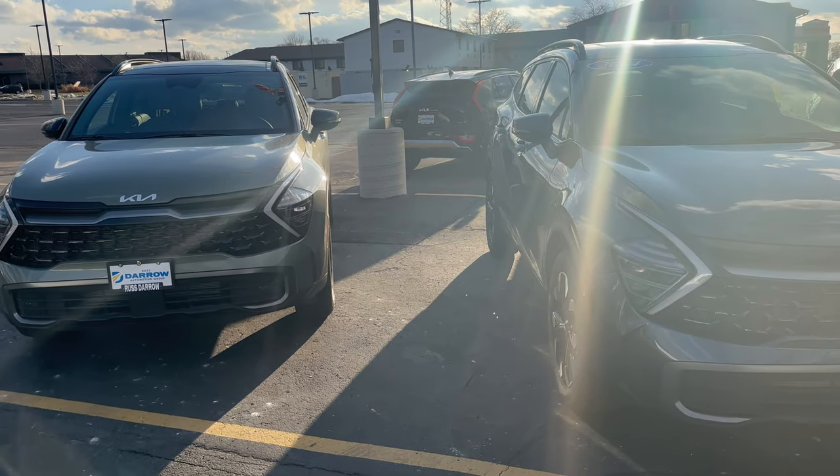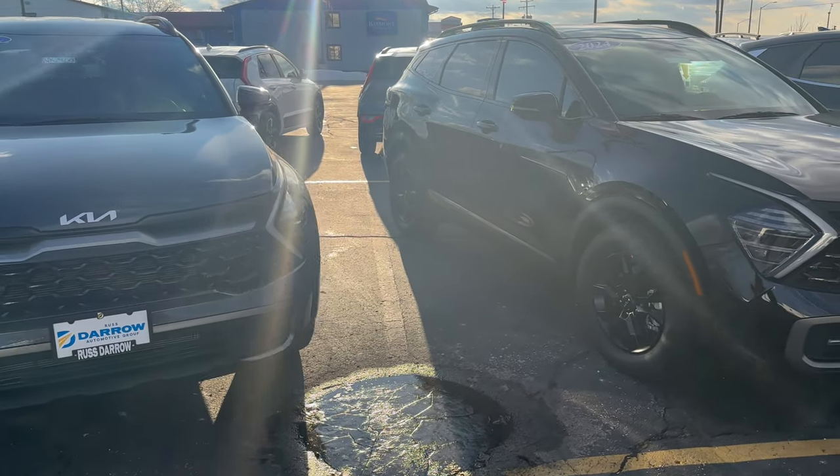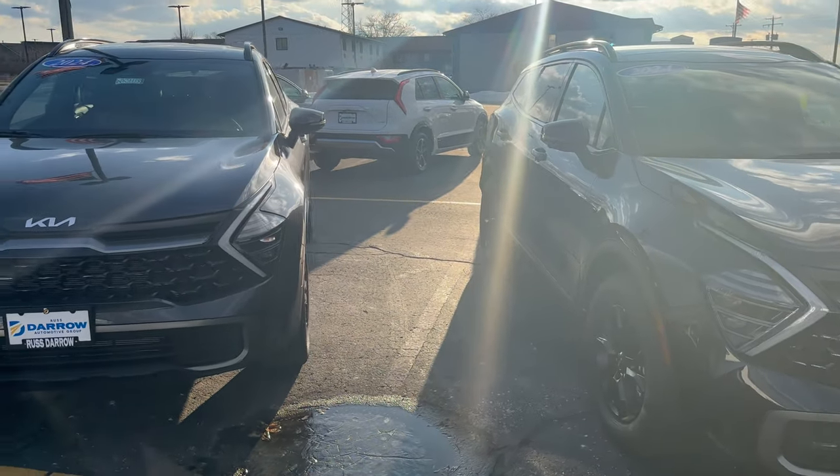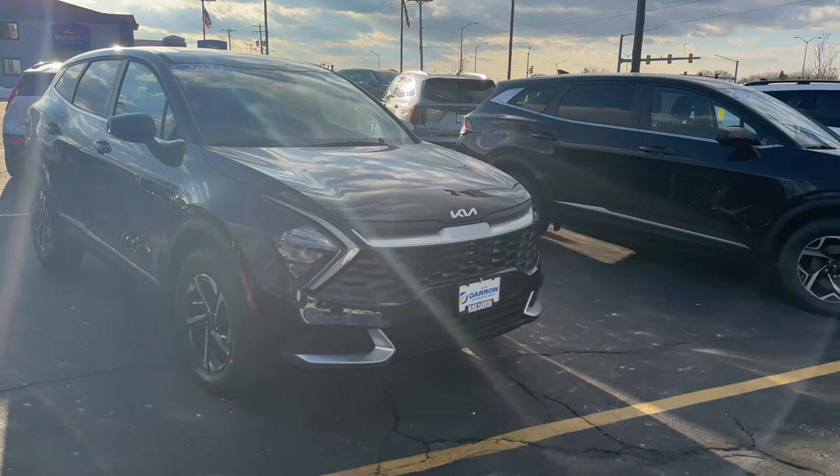Here's a quick look at this vehicle compared to some of the other Sportages and newer vehicles we have in our lot. The MSRP on this one is going to be $34,200, and currently online the cash price of this vehicle is $1,000 or less than that.